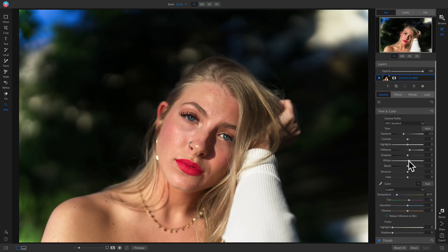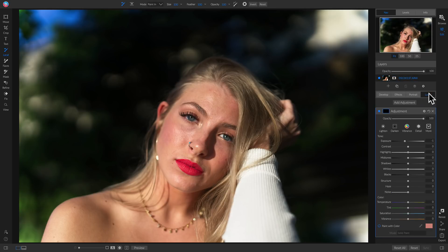Now that we've used our develop tab to set the foundational look for our shot, the next thing I like to do to fix harsh lighting is use local adjustments to dodge and burn. I'm going to go into my local adjustments tab and make sure this is set to darken. With my adjustment brush selected, I'm just going to paint this on areas that have quite a bit more exposure than I'd like. Then we'll head over to our adjustment, take the opacity down to zero, and incrementally pull it up — turning it off and on — and it does a good job of removing a lot of that harsh lighting on her face and on her shirt.